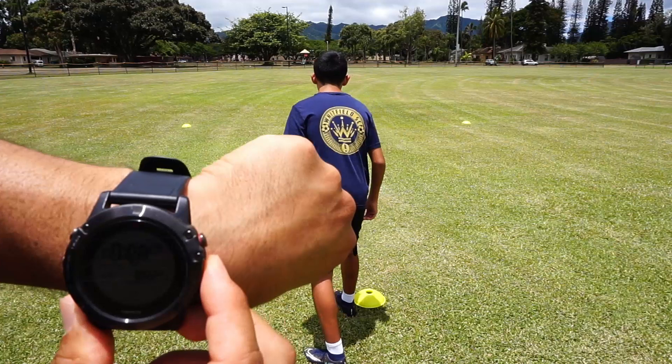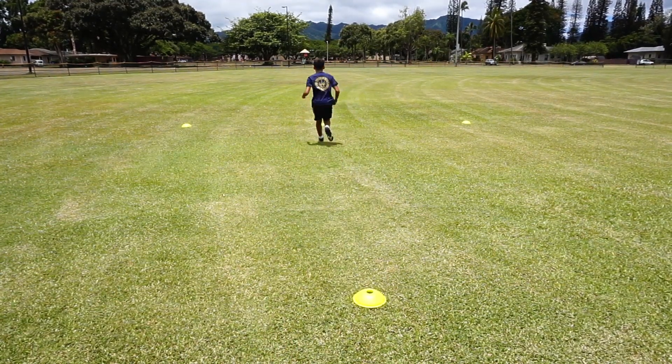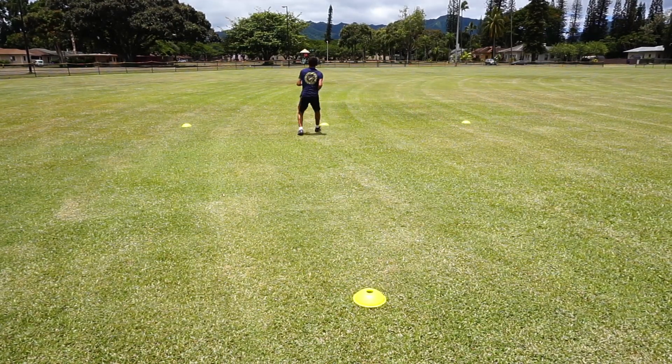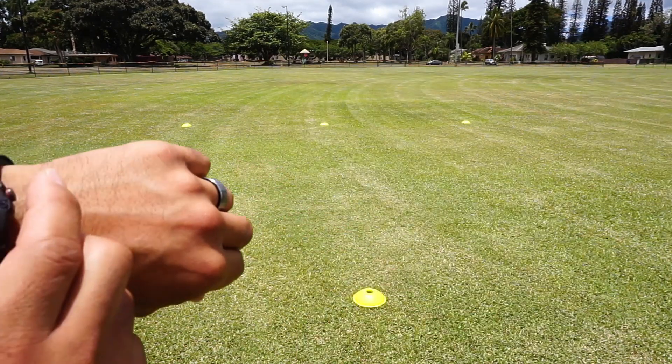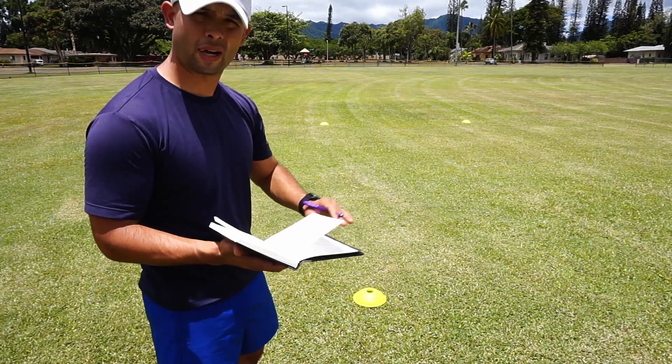We're going to do three. Go. 10-0-2. Let's go see that journal. That way we know where we're at, we know our baseline.